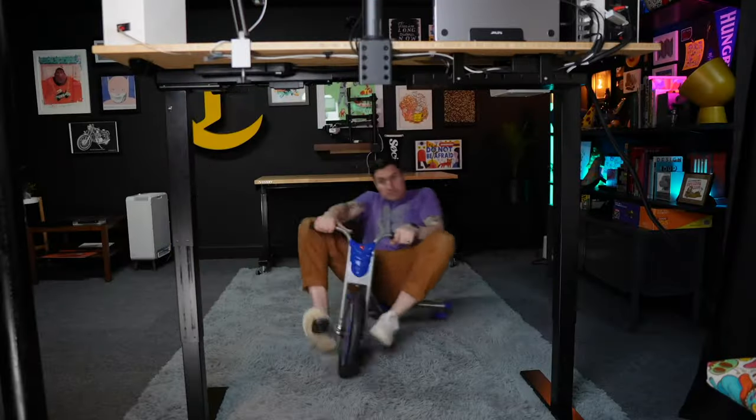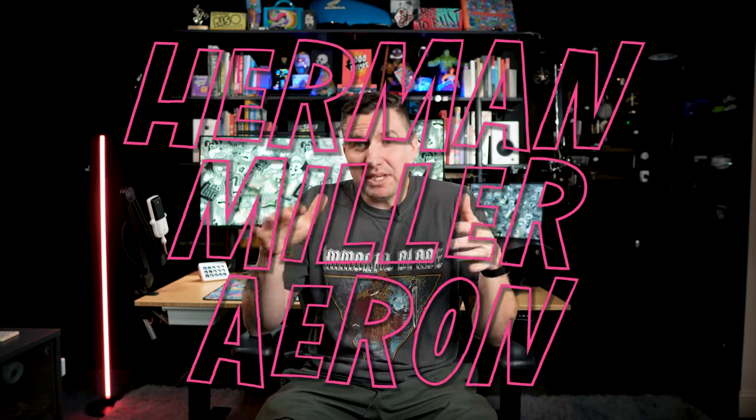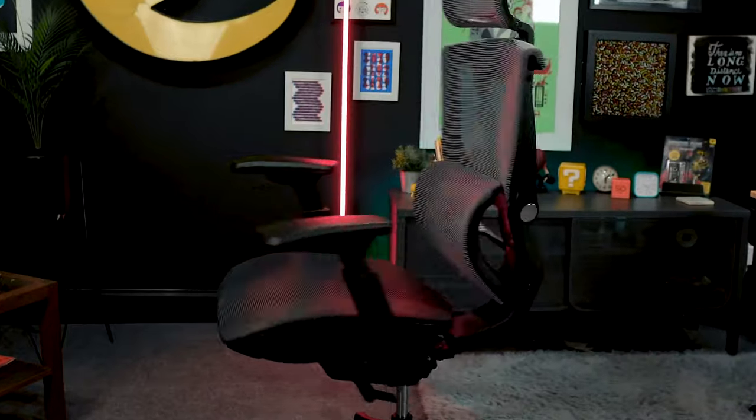FlexiSpot reached out to me. You may know that I have their FlexiSpot sit-stand desk that I did a review of and have been loving for a while now. I thought maybe this is something that could replace the Herman Miller Aeron chair. I was a little skeptical, because it's a Herman Miller chair — how will that chair compare to this one? They do have the benefit of being brand new and this one is old as hell. I've been sitting in the new chair for about a week now and it's great. I love it.